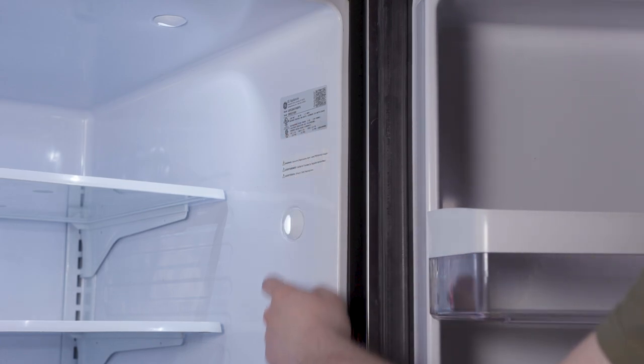To begin, locate your appliance's model tag. If you need help finding your model or serial tag for your GE appliance, you can check out our website, PartsDoctor.com, for common tag locations.